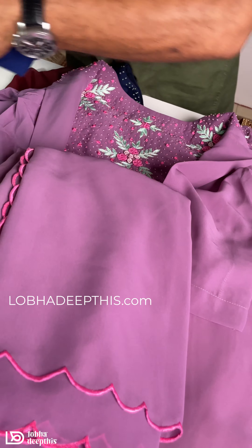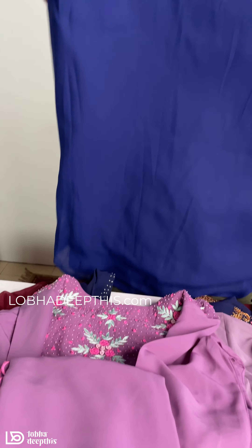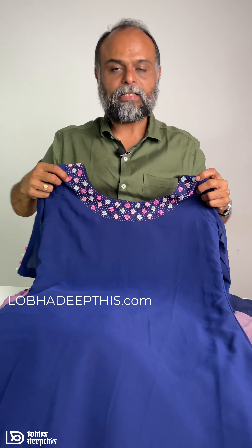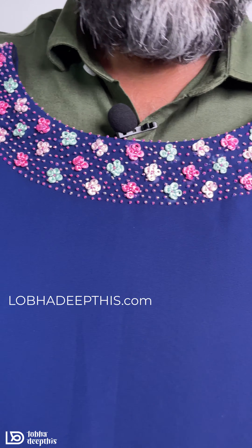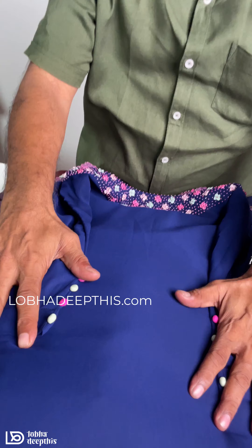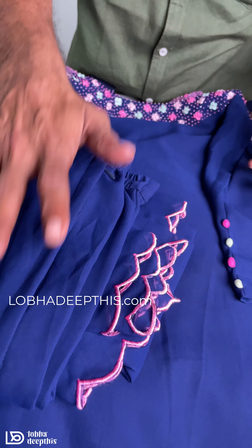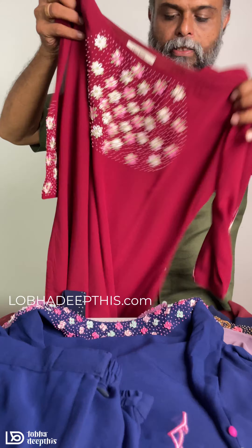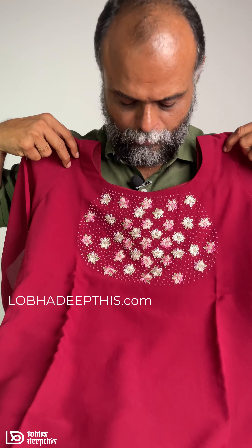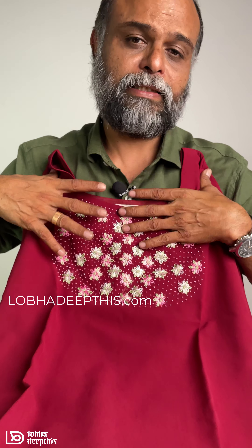If you like this video, please comment on the video. The design is best selling for our 3 years. It's a good design for the neck and the bottom. This is the design of the potli button. The bottom is the scale. This is the maroon color — a thread and a bead. It's a flower design for the handwork.